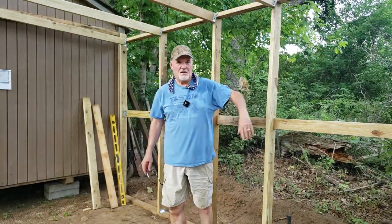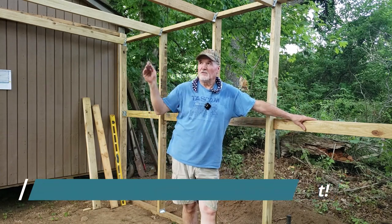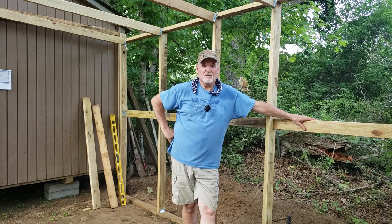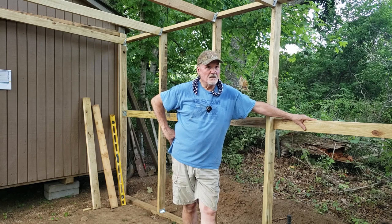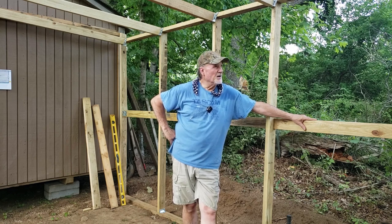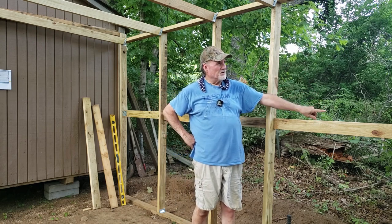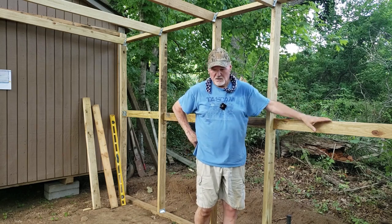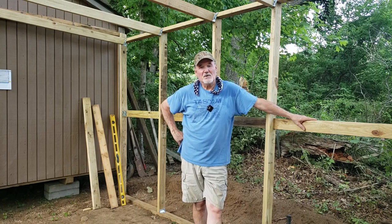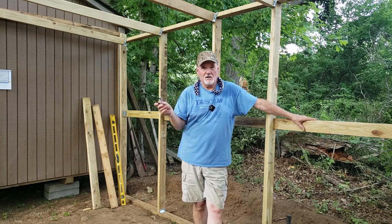Okay guys, I think I'm going to call it a day. We got those rafters on and all the braces and hangers on. Got this secured pretty good — I'm still going to steady it up a little bit. I may put braces on the outside here and put them into the ground, because the wind comes from the west always to the east. I'll be back tomorrow to get that hardware cloth on all the way around.